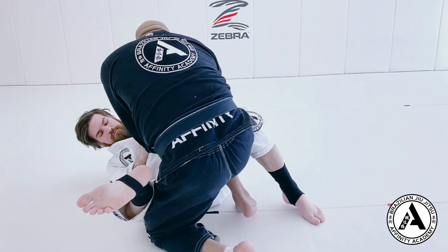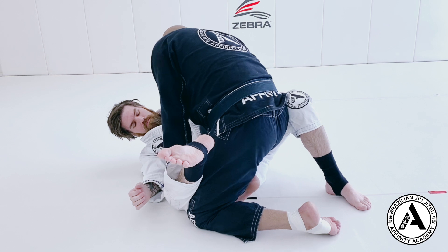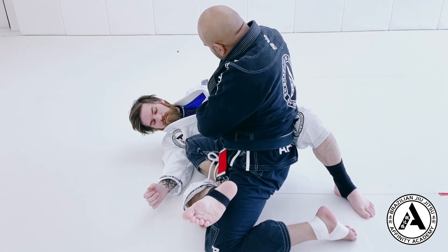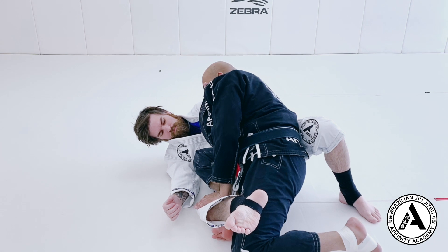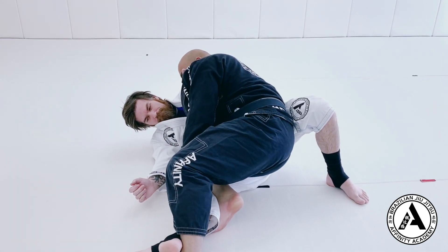His partner opens up the guard. Right away I'm in the combat base. I push his leg down, slide, and lay my weight onto his leg. I need to make sure I get this underhook. If my partner is tucked in and he has grips, I'm just going to drop my hips to make sure he can't get an underhook. Now I will step over or extend his leg — either is fine.